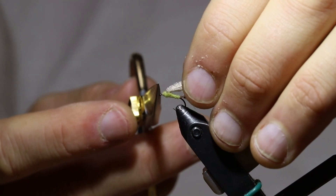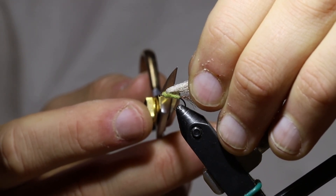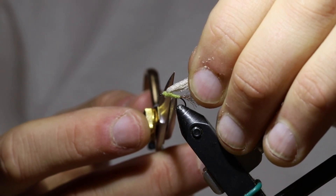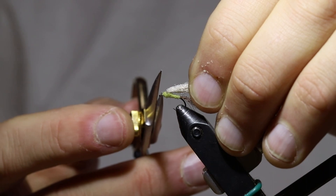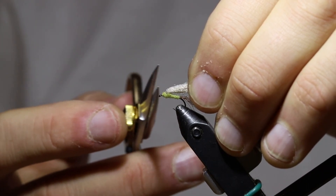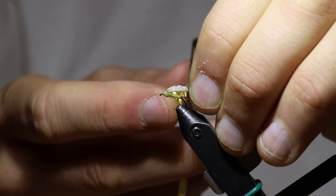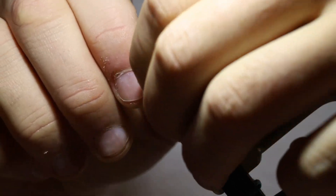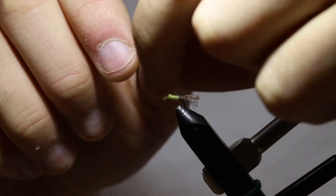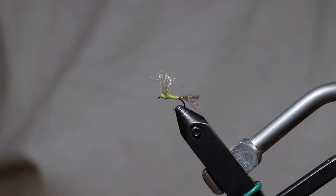In order to do that, I'm going to fold the wing down towards the rear of the hook and look at where the end of the body is, then add the additional length in the front of the wing — about three or four millimeters past the body — and trim the wing off there. Then I'll just use my fingers to get everything oriented the way I want. And this looks pretty good.